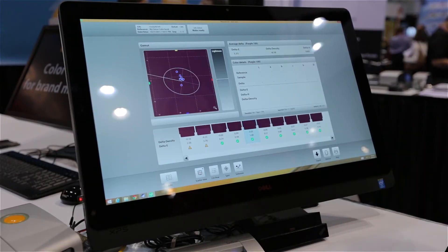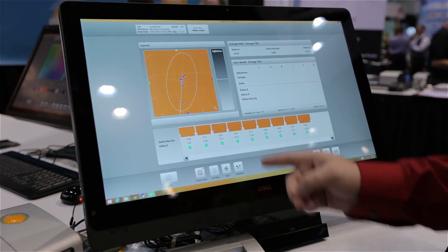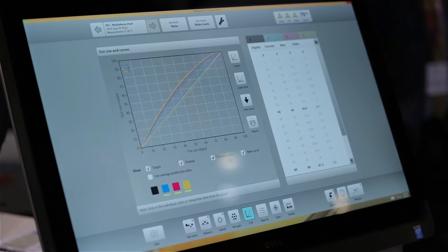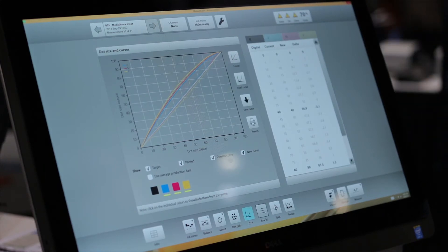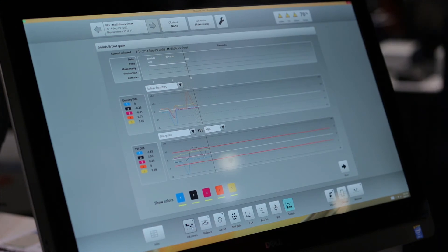I recommend Measure Color to a lot of my customers for a couple different reasons. The first reason has to do with the interface — it's much easier, much simpler, people understand it very well. I've worked with a lot of brands who use it for quality control, and that simplicity helps them. The second reason has to do with the database part of it — many different presses, operators, or QA people could be feeding measurements into one system, which can be viewed by many other people. I have plants where there are many presses driving data into this, and somebody can look and see how color is across the entire plant, which is a big deal because not a lot of other products do that.